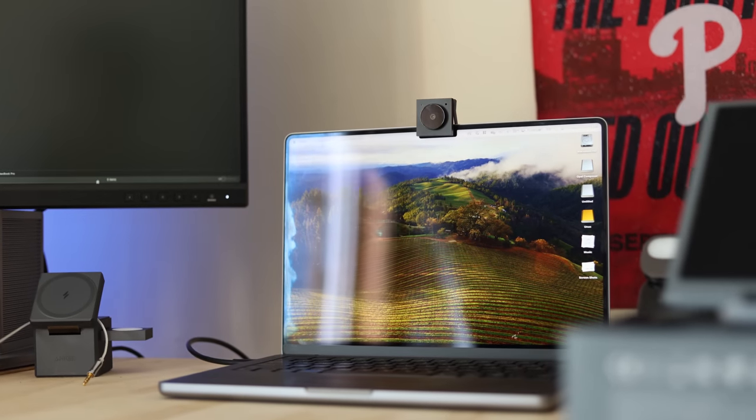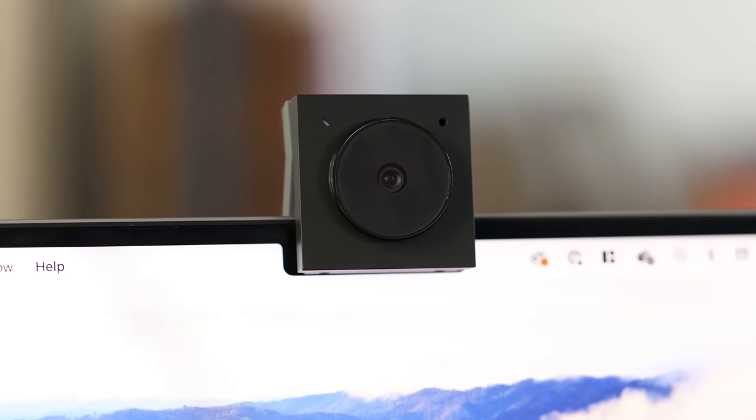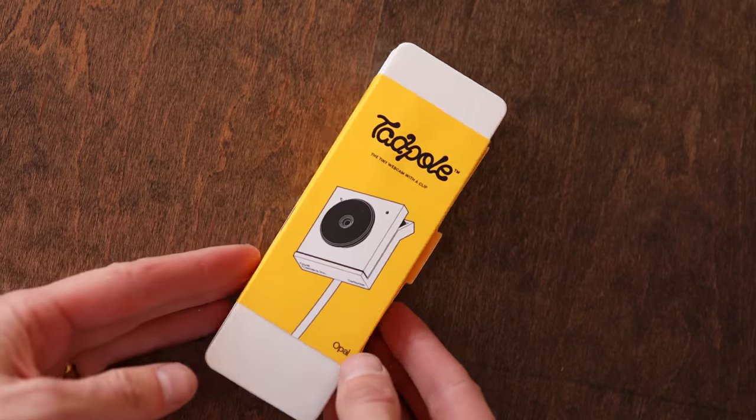Even though this video is sponsored, I'm keeping it as objective as possible, only talking about the facts, only showing you real footage. So you can decide for yourself how this compares to the built-in webcam, continuity camera, or other webcams out on the market. With that said, let's start off with what comes in the box.